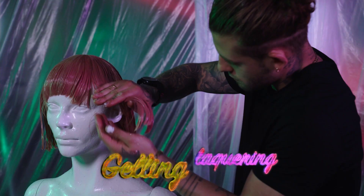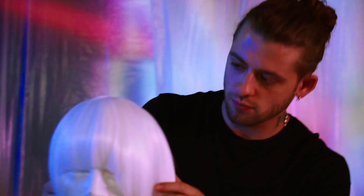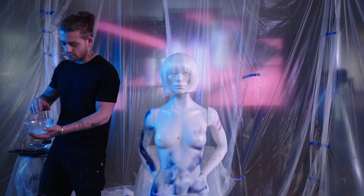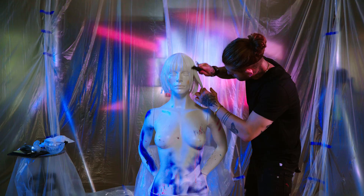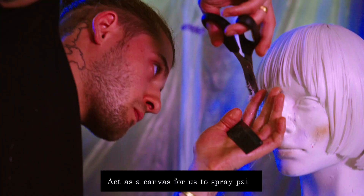We've got four looks for you. We're going to start by pre-cutting these looks and then gelling and lacquering, working with geometric shapes, and then once we have a hard surface, we'll be spray painting the wigs and creating different textures within the hair. Next, we're going to be gelling and lacquering the hair to create a really solid surface. This solid surface will act as a canvas for us to spray paint onto.